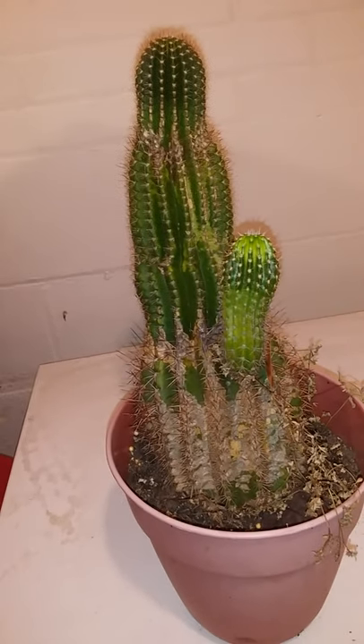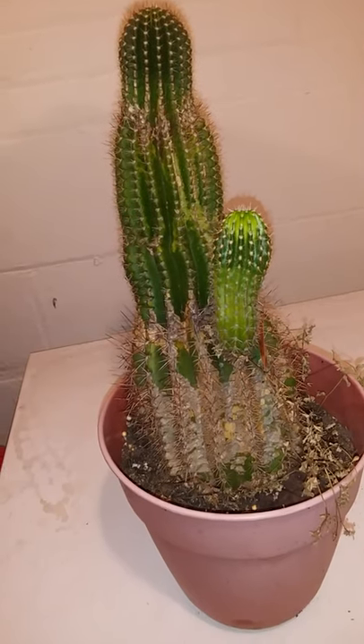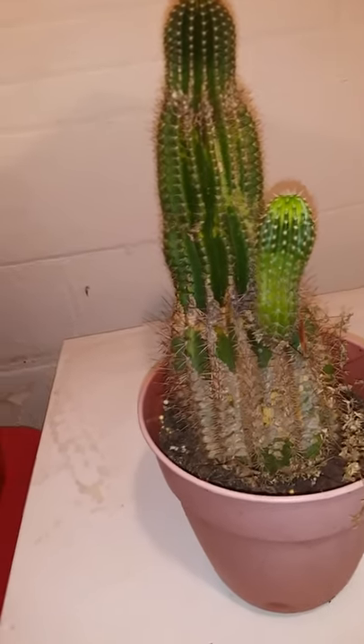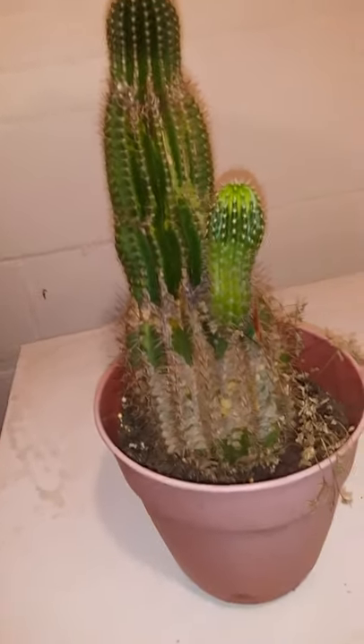Mealybugs. And everybody knows how it goes with mealybugs — mealybugs like to take over all your plants if possible. And I have this plant in quarantine once again.